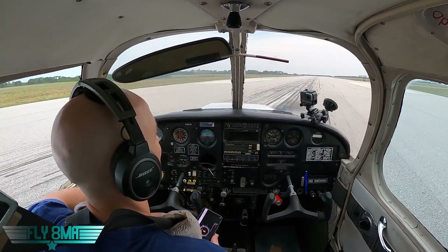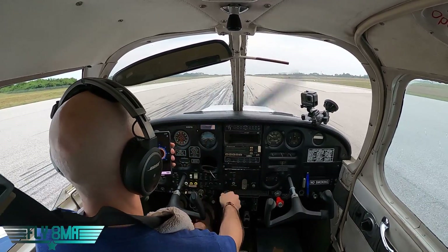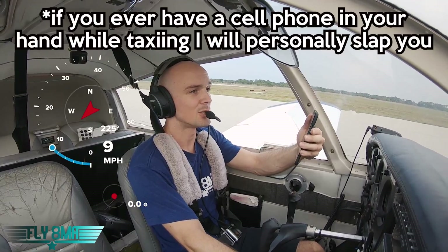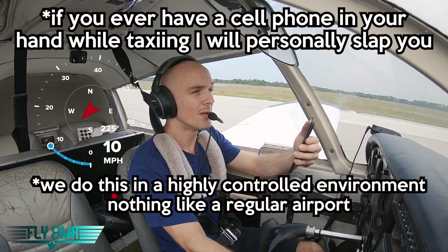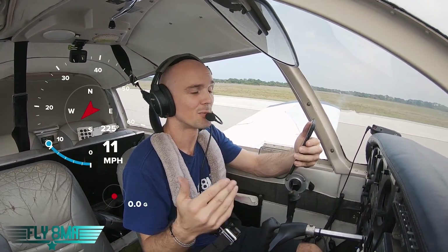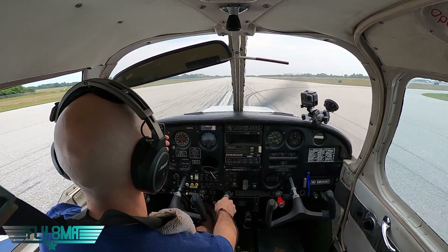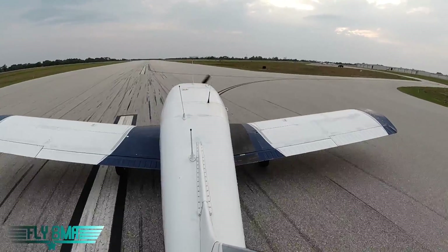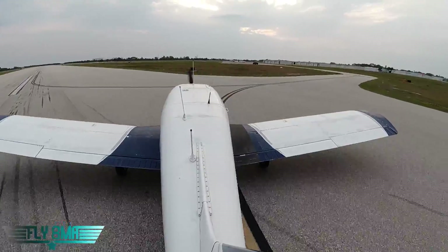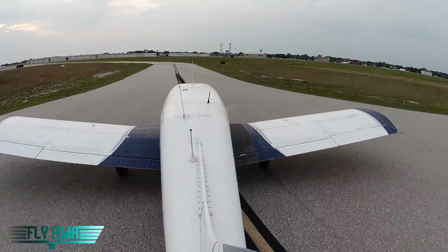We've got our GPS speedometer here and we'll be using minimal braking — just brakes as much as we need to maintain directional control. We'll actually start at 10 miles an hour because 5 is a good safe speed I'd normally recommend, but it's a little too slow for this test. So here is 10 miles per hour — maybe just a little bit more than 10. We'll use a little brake to try to slow her down. A little bit fast, but we're able to do it safely.